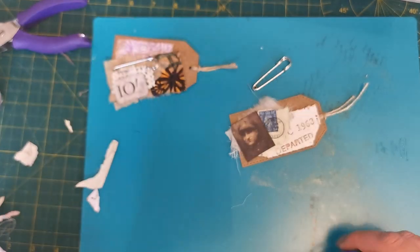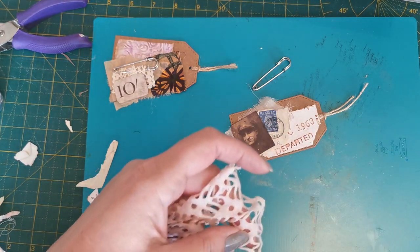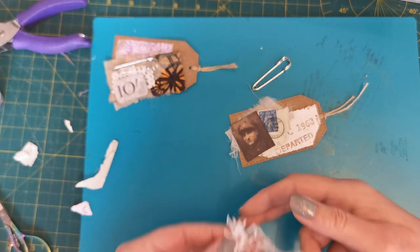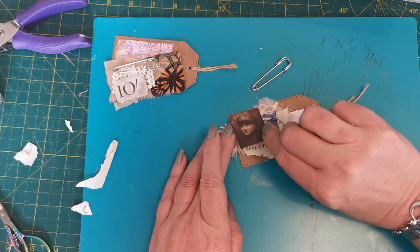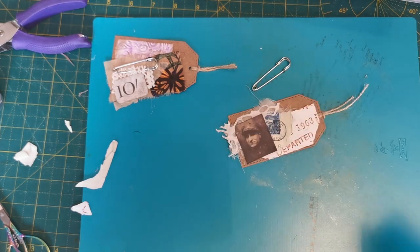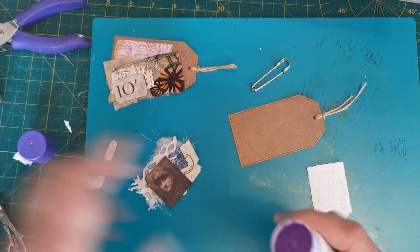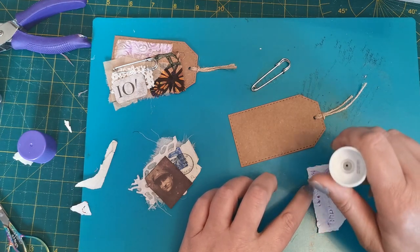Just a little tiny trim of this lace so that it looks like layers of a dress or an evening gown, and that will come under there like that. Yeah, I'm liking it. So I'm going to put the embossed piece onto the tag directly.